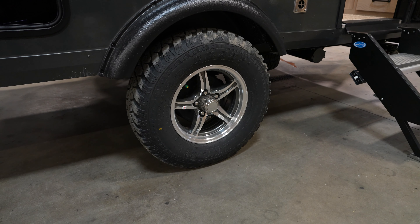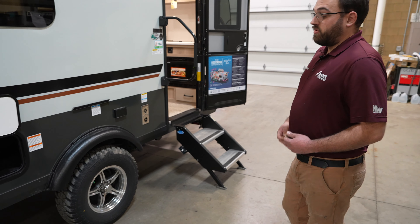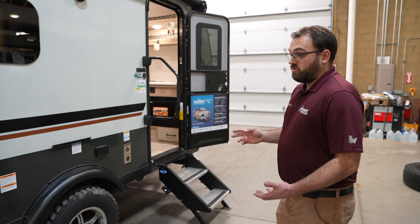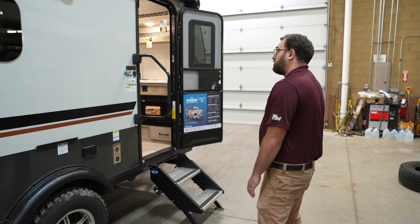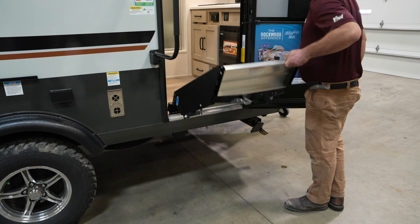The Rockwood GEOPROs all come standard with a tire pressure monitoring system, built into a clamp around the wheel. As you're going down the road, you'll have a remote monitor in the truck showing you things like tire temperature and pressure — that's a really nice touch.